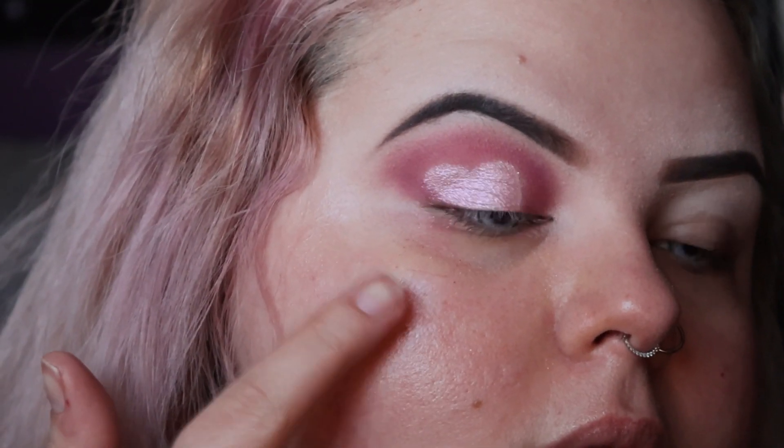Hi, how are y'all doing today? I'm doing well. In today's video I did a little bit of a heart cut crease moment for Valentine's Day, so if you guys want to see how I did that just keep on watching. I already have one eye done just to kind of give a guide throughout the video.